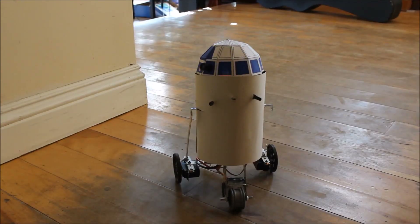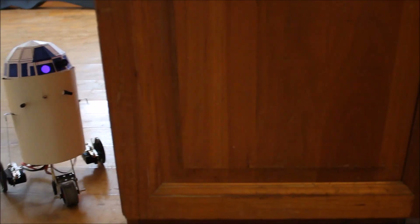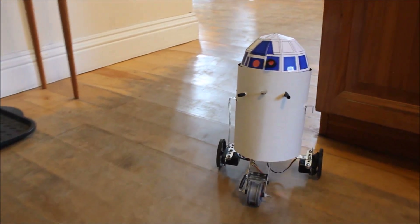And now, some video of R2-D2 driving around. This is in autonomous mode. He misses that — but as you can see, he did that by himself.